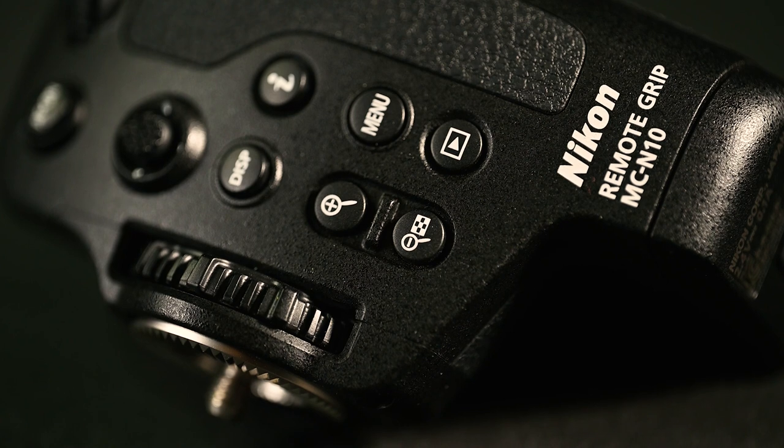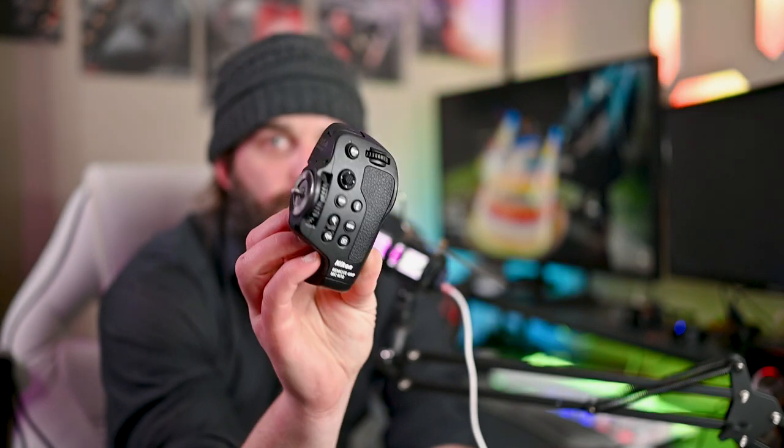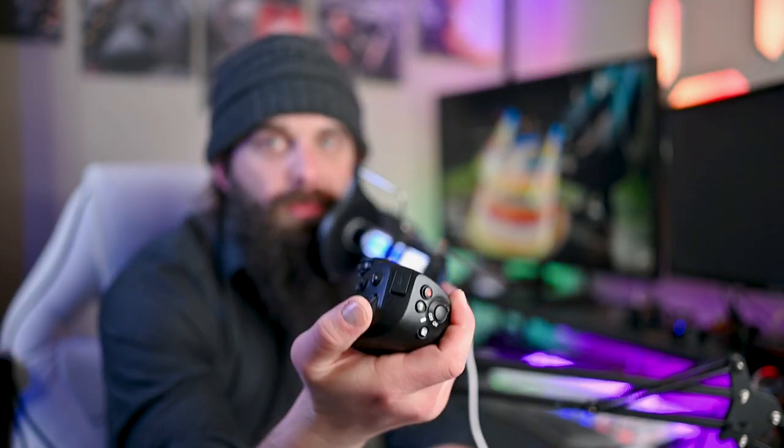Let's talk about this thing — the MC-N10, the video grip for Nikon. I haven't had a chance to get a lot of real-world use with it yet, but with the rosette attachment arm, which I had to buy separately, the stem grip alone is like $500. It's a tough sell, but immediately when I saw it I thought of all the times I needed to access the camera while it was on a gimbal — because when it's on the gimbal, you're not supposed to touch it.